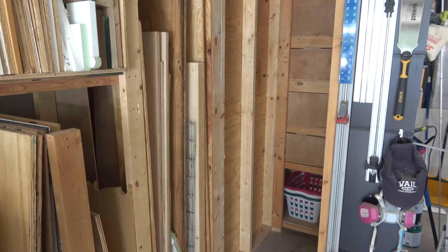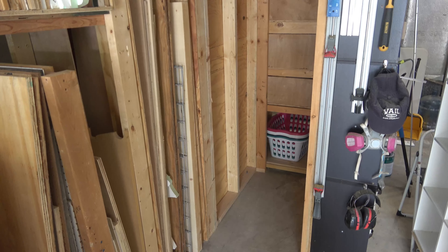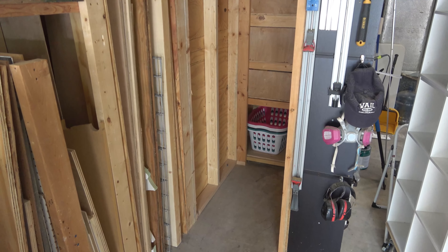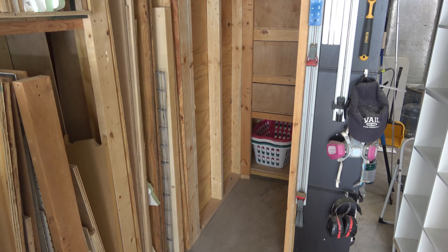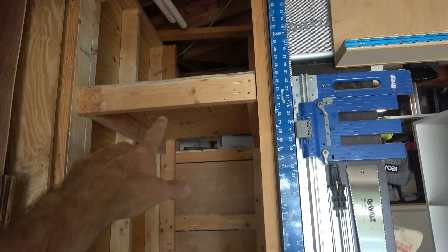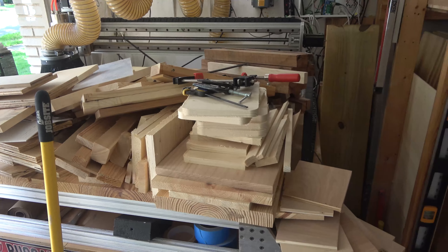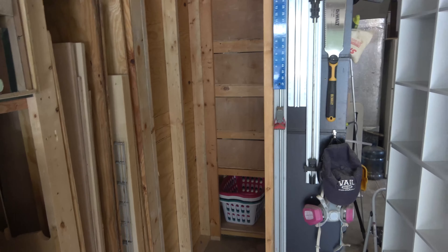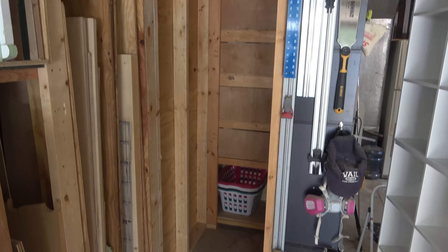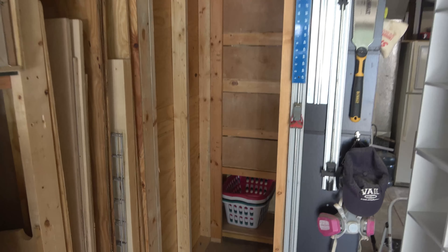Hey, it's Jamie here. In this video I'm going to talk about a wood storage solution I just came up with. I have this space here — there used to be shelves going across, and all of this wood was just kind of crammed in there. It was very messy and not very organized.